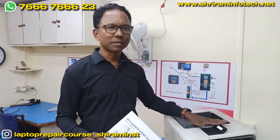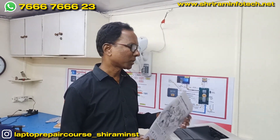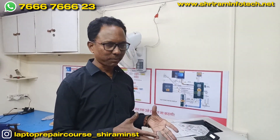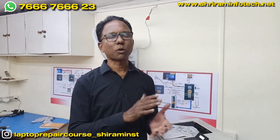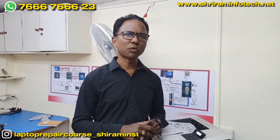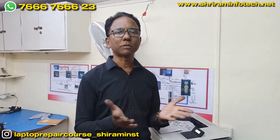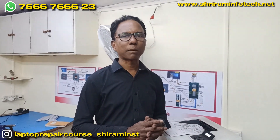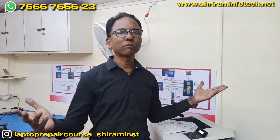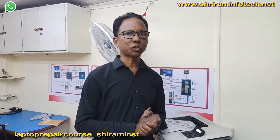In this way this printer is now working — we rectified the problem and the printout is also coming out. We have online courses for laptops, printers, and Apple laptops as well. We also have books on Apple and Windows laptops. If you have any queries or doubts, you can contact Google Laptop. Thank you very much.